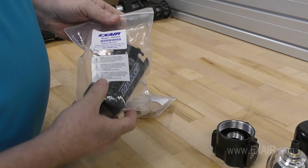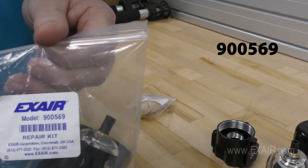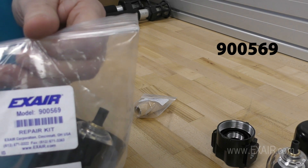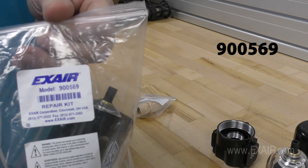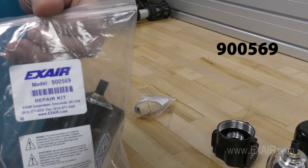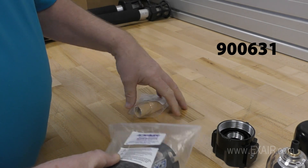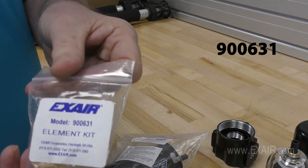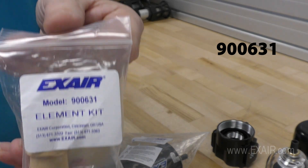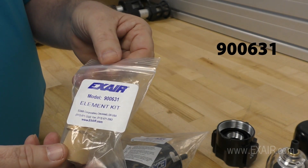Now that everything has been disassembled, let's look at the 900569 repair kit, which includes the items I just removed. This repair kit does not come with the 5 micron centered bronze element. If you need to replace the element, you can order our model 900631, which has the element kit.